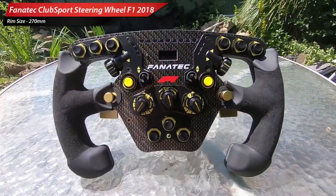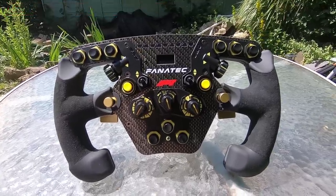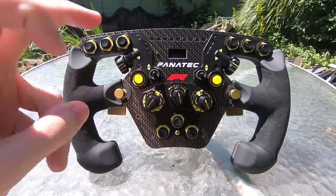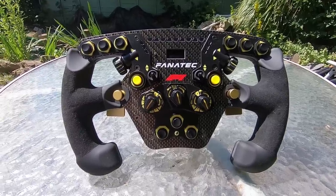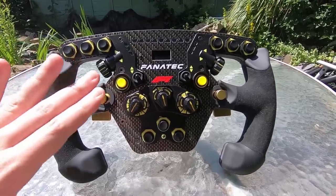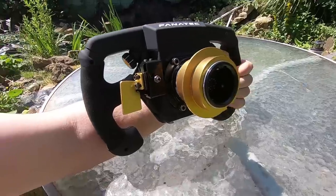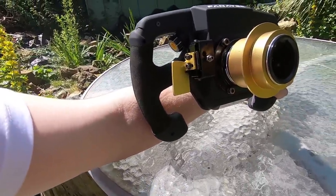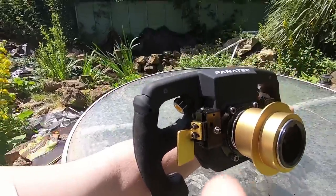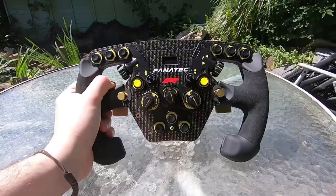First up is a rim you've probably not seen on my channel — the Fanatec F1 rim. It was specially designed to coincide with their relationship with F1 and the F1 games. I got sent this as an influencer, but unfortunately it didn't really work with my CSL Elite and I haven't had time to upgrade the firmware. It's a shame because it has all the buttons in the world. You can see the quick release system on the back and the paddle shifters, which I turned around because they felt too close to the handle. I haven't had much time with this rim, which is a real shame.